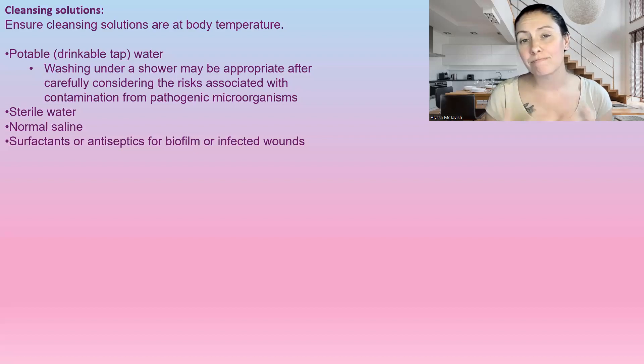There are honestly a ton of cleansing solutions you could use — Vashi wound solution is one of them. They also have chlorhexidine and povidone iodine. There are all different types of things you can cleanse a wound with, if it's appropriate to use.